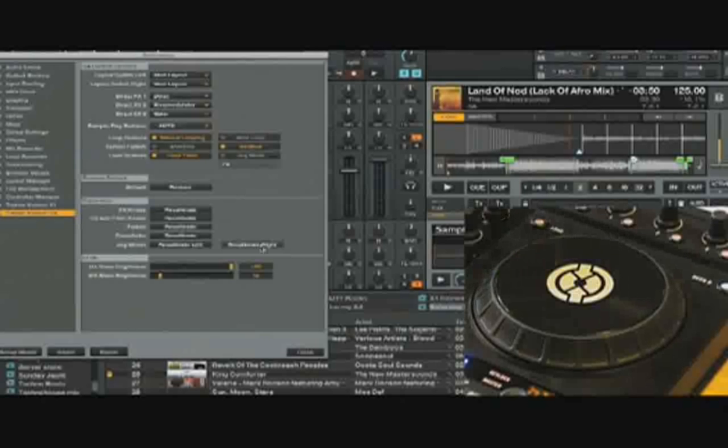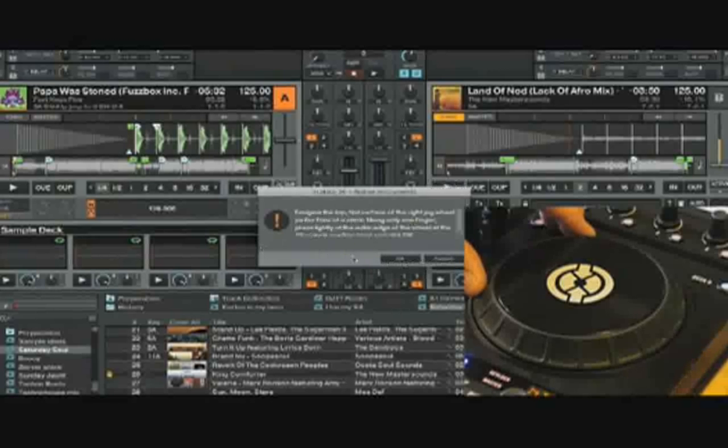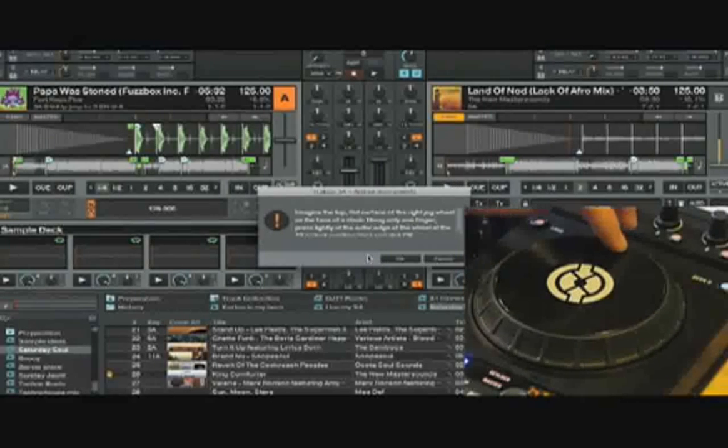Since that was the right jog wheel, I'm going to click recalibrate right. It's asking me if I want to recalibrate or restore. I'll click recalibrate — it's saying press down on the top of the jog wheel as if it's the 12 o'clock position on a clock. Press down, click OK.